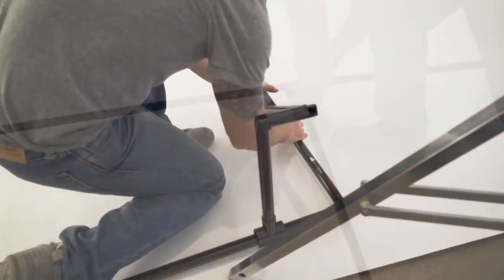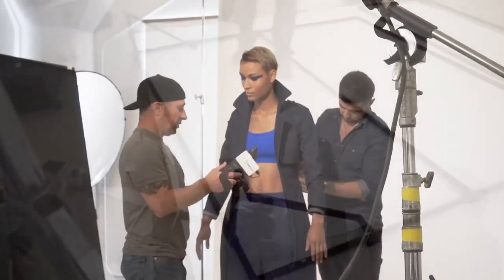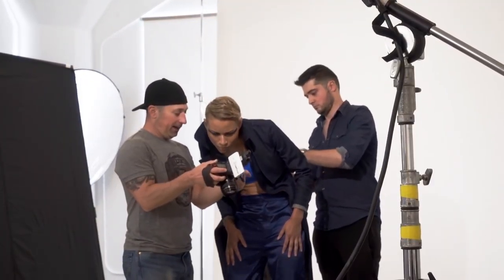The added bonus of support legs equates to four less stands I need to bring when I'm in a studio. Having black reflected back into Alex would mean a more crisp, clean separation from the lighter background.